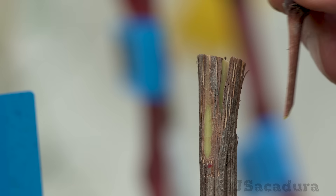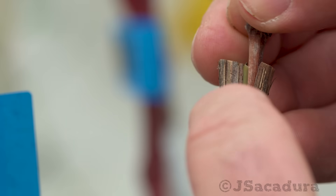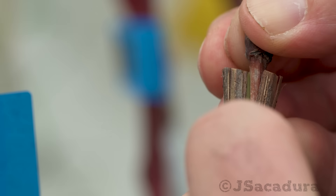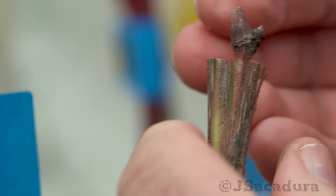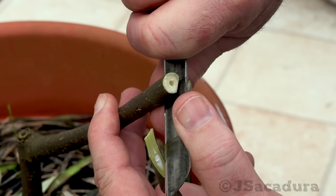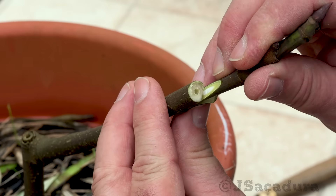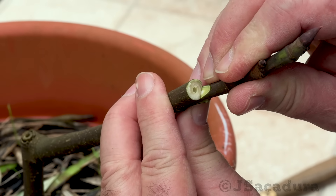Using the modified cleft graft is usually a necessity due to the smaller diameter of the scion when compared to some of the available rootstocks. That doesn't mean this technique is less effective — it's one of my favorites, as you can have success in very different situations.